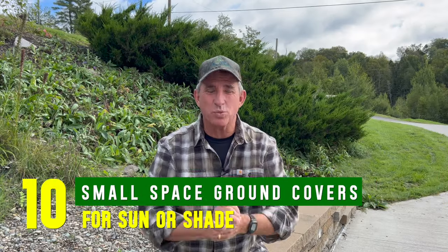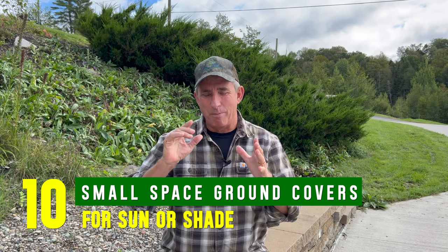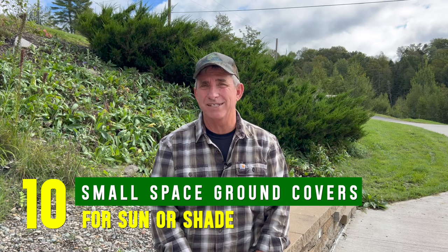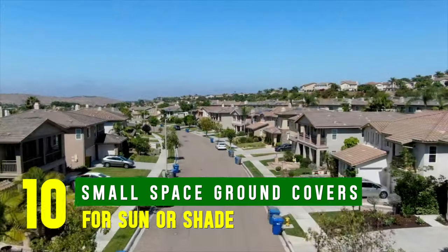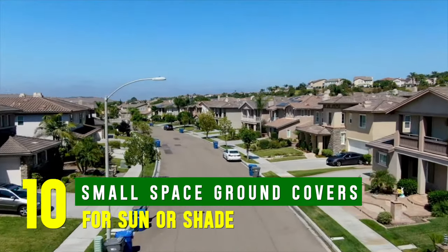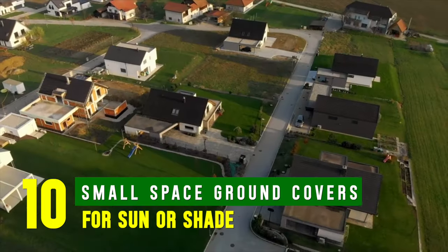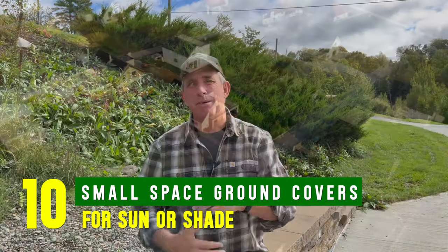Hey guys, coach here. Welcome to this week's episode. In modern suburbia, maybe this has happened to you or you've seen it where you live: the lots and houses are sometimes getting bigger while the lots are getting smaller, so the available landscape space is kind of shrinking — unless you're out in the country on acreage, obviously it doesn't apply to you.